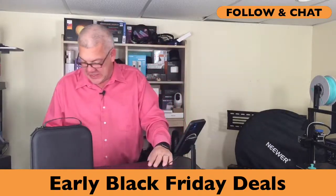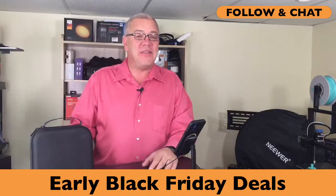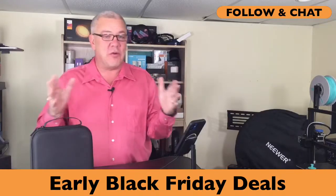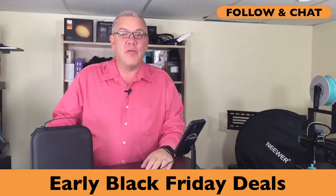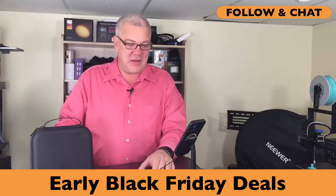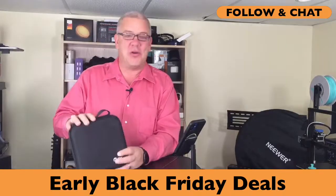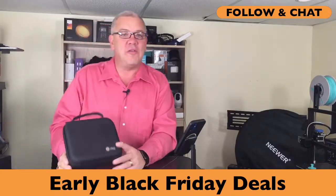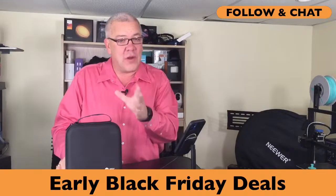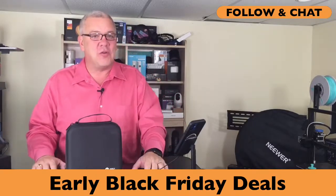We've got lots of deals here today — it's early Black Friday deals on Deals with David. I hope you'll click the follow button below so you get notified whenever I go live. And don't wait for Black Friday — we've got the early Black Friday deals right here today. The Holy Stone HS440 is a great way to get started with drones. It's on a great deal today — let's take a look.